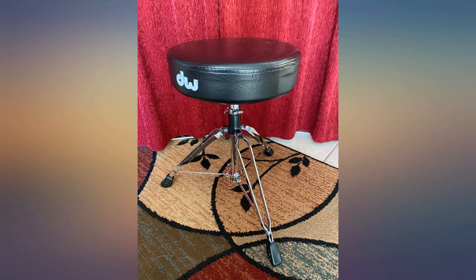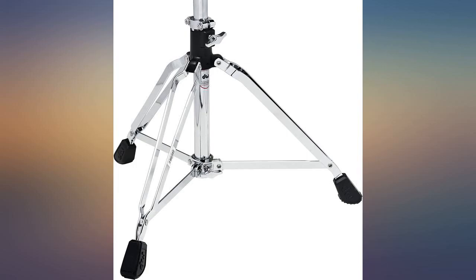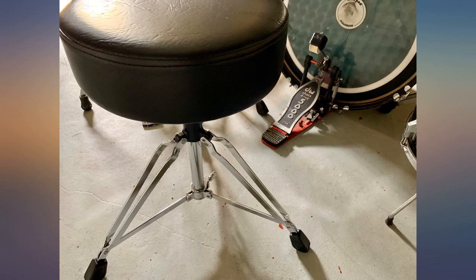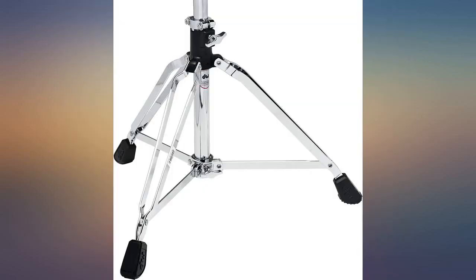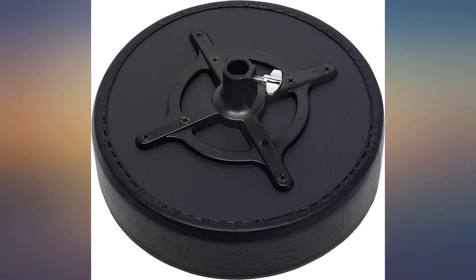I'm using this with the Alesis command kit and it's too tall, even on the lowest height setting. I raised my drums up as high as I could and it still feels like I'm reaching down to hit the snare. I'm 6 feet tall, so my feet still reach the ground fine — it's just a little higher than I expected. Other than that, it's great quality, comfy, and for the price there's probably no better option.